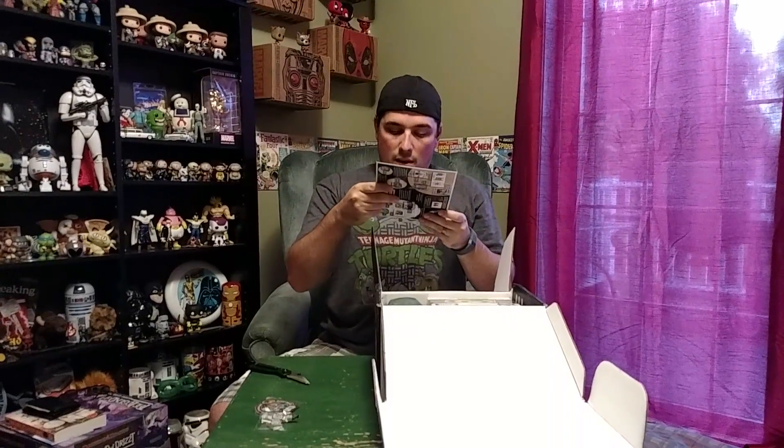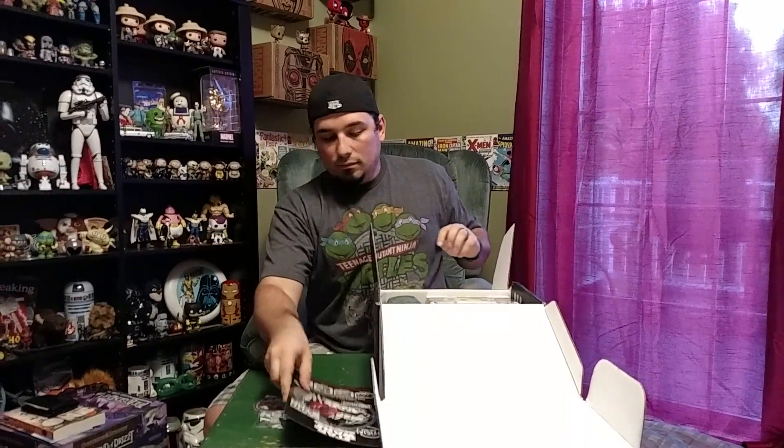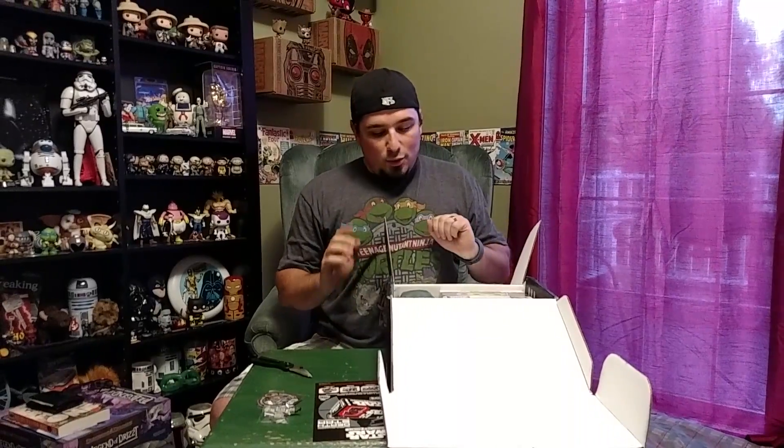So first we got our little booklet that shows what's in it. Ooh, where do we begin?